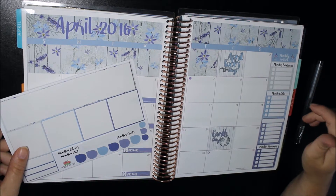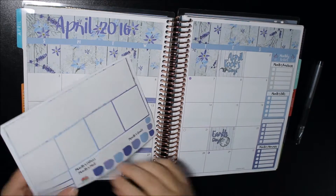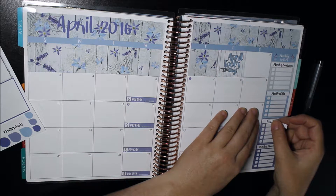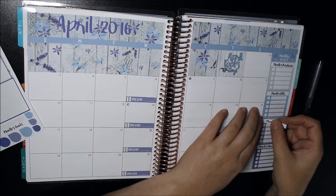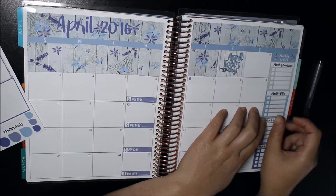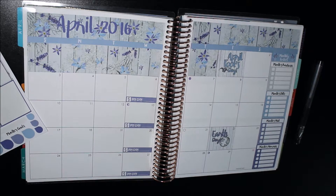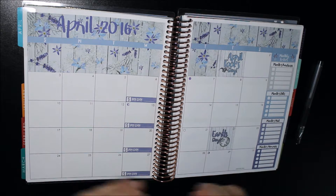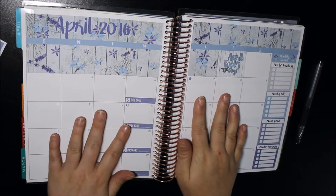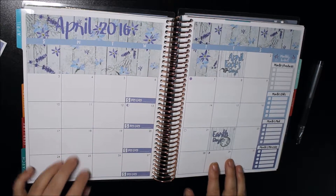I might also put 'Mail' because for April I'm actually doing a spending challenge — I'm trying to limit my spending. I go onto Etsy and I just go nuts, so I'm trying to limit my spending for April.